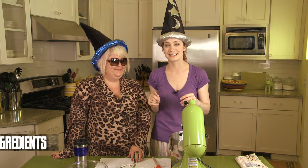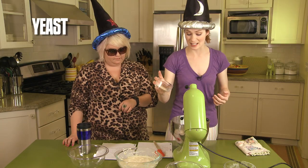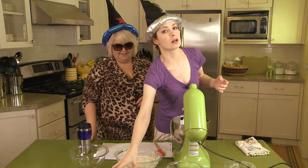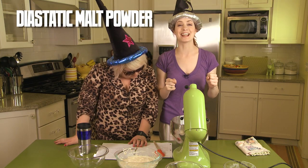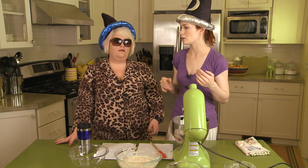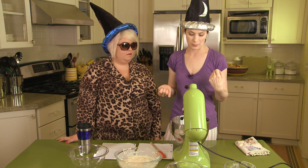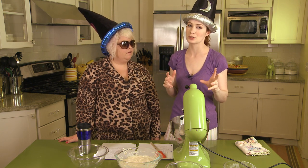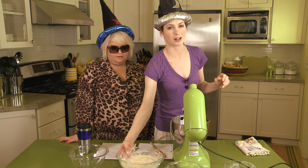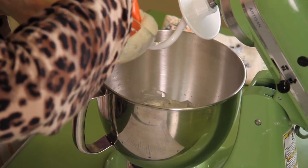The next step after our poolish has bubbled is to mix it in with our other ingredients. We have flour, water, instant yeast, and salt. The recipe calls for diastatic malt powder but I couldn't find that in town — you have to order it online and I didn't plan ahead enough for that. So I got something else with malt in it, but if something goes wonky, it's probably that.